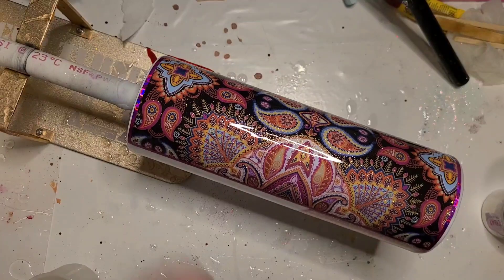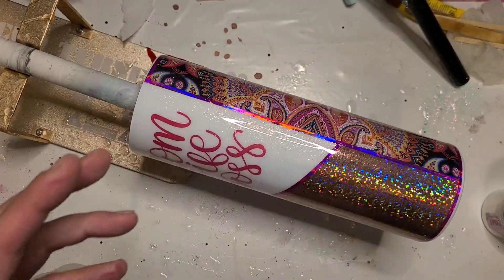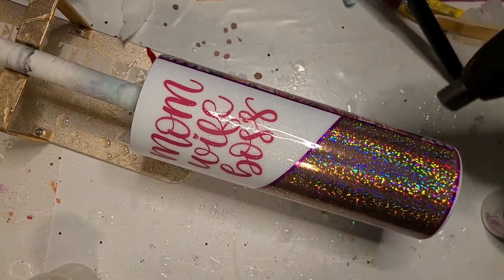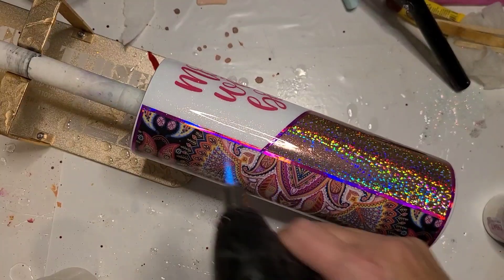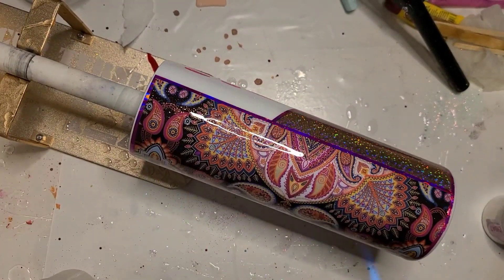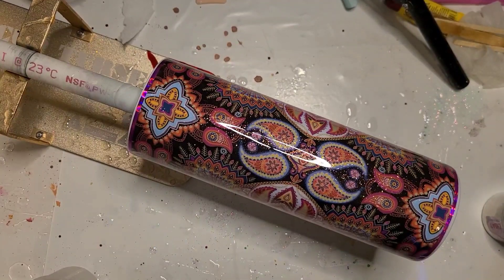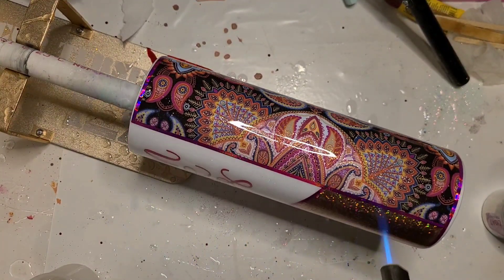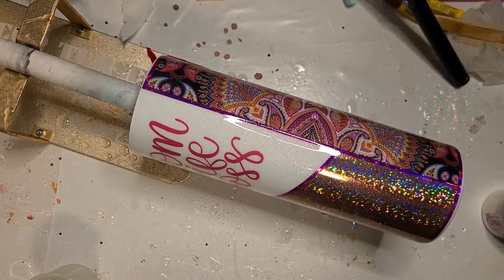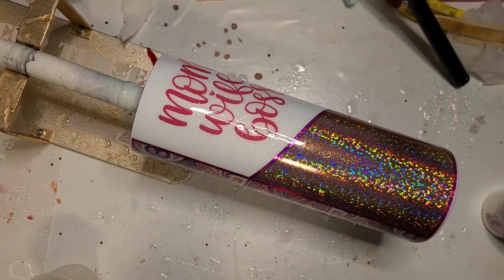Sorry it wasn't the greatest example of the wet method. I will try and find my spray bottle and do another one at some point, because I think on the curve, being able to constantly spray it would make it easier. There's that one little bubble on the other side, but this will get one or two more clear coats. I appreciate you watching, and I will see you in the next one.